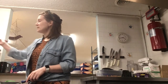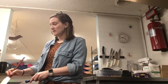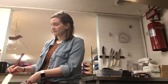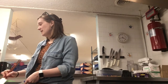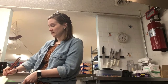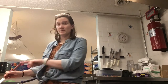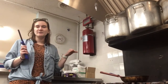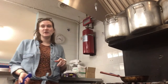Now I'm going to mix this off the heat until there's no lumps — just combining all these ingredients so that way, when I put the heat on, it will not clump up. So my water, flour, and milk mixture is well combined, so I'm gonna go ahead and light the stove.